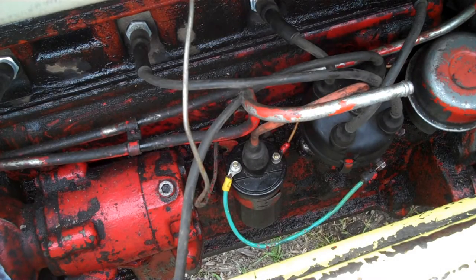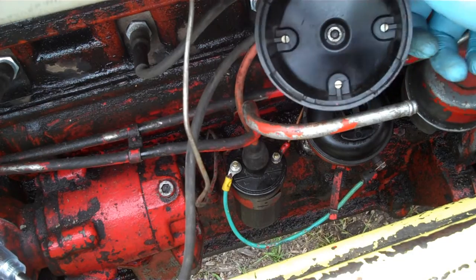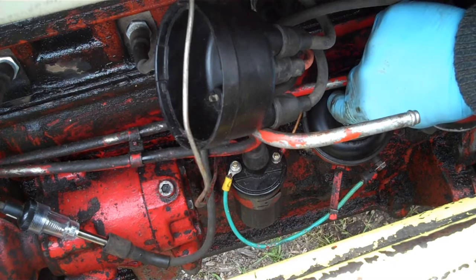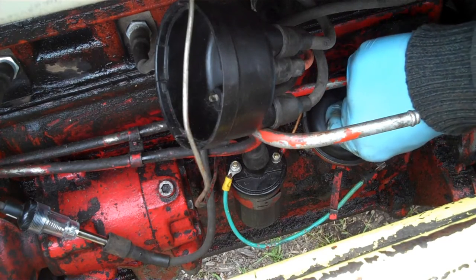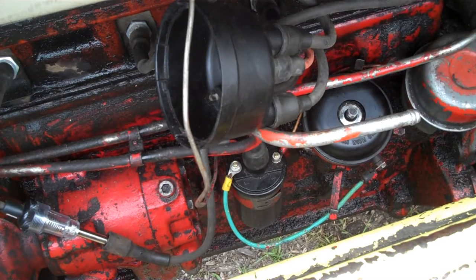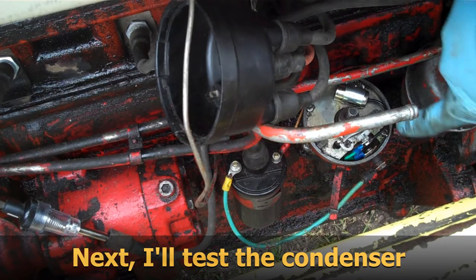I'm going to take apart the distributor. First I've got two clips — one on the front and one on the back — that hold the cap on. I'll pull the cap off and check it. Looks okay; I don't see any cracks in there. The points look kind of clean. Then you've got your rotor cap — make sure that's tight on there. I'm going to pull that off and set it aside. Under that is a special clip that helps increase the tightness of the rotor clip onto the rotor — there it is, a small little piece of metal. Then comes the dust cap; pull that off. And then what you're revealing here are the points, which is this apparatus right here, and the condenser.